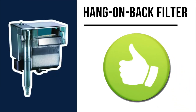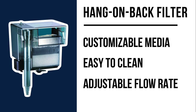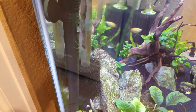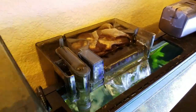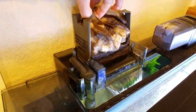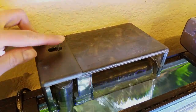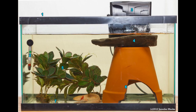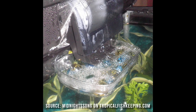Hang-on-back filters like the AquaClear series are probably my top vote for a beginner axolotl keeper just getting into the aquarium hobby. You can completely customize the media compartment with anything you want — sponges, bio rings, activated carbon — and they're really easy to clean because most of the filter is outside of the aquarium. All you have to do is remove the filter media, swish it around in some tank water, and put it back. The AquaClear filter has an adjustable flow rate so you can set the current to all the way slow, and if you want it even slower, you can put some decorations right underneath the waterfall output area and even attach a DIY baffle using a water bottle or sponge, like some betta fish owners do.